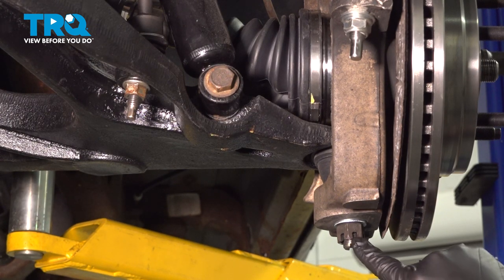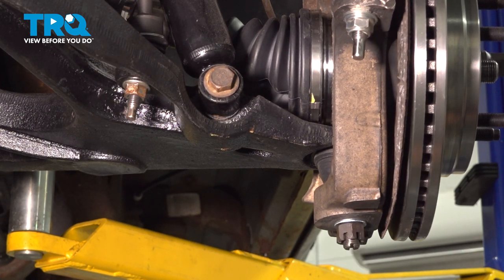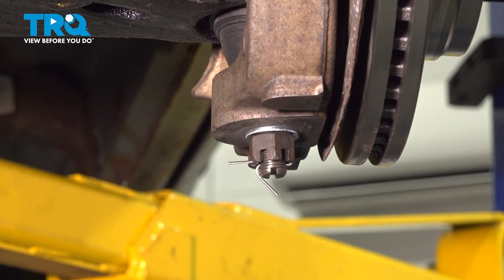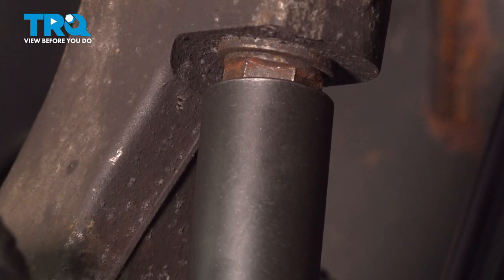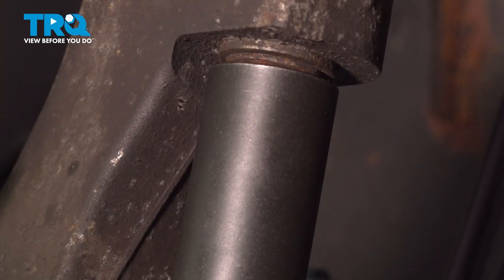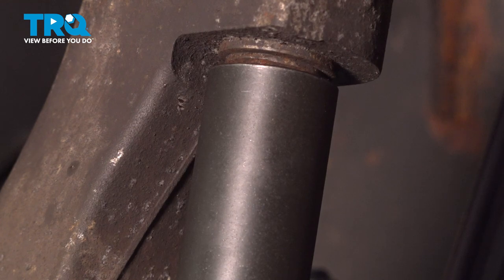Let's go ahead and torque down our lower ball joint to 38 foot-pounds. Pay attention to the notch in the castle nut — you want to make sure the hole for the cotter pin in the stud lines up with one of those notches. If it doesn't, continue to tighten until the next notch. Never loosen this to line up the hole with the castle nut. Insert the cotter pin, bend that over, and use your cutting pliers to tap that over and snip off the excess. Go ahead and torque down the upper ball joint nut to 40 foot-pounds. If you have the 1500 model series, you want to do this an additional 90 degrees — basically a quarter turn. This is specific for the 1500 model.